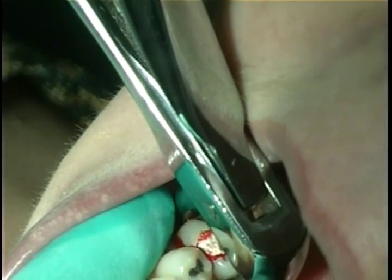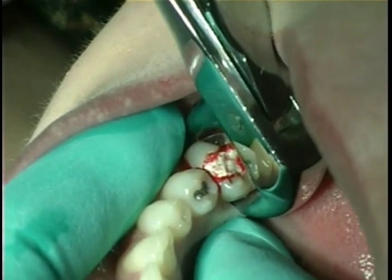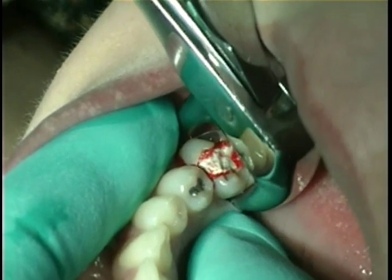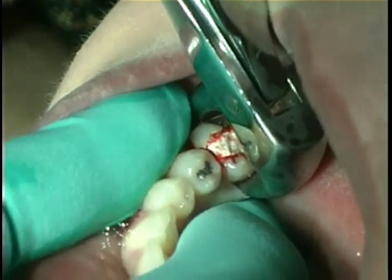The cowhound forceps is seated deep into the furcation and pressure is applied on the handles. Sometimes this is adequate to extract the tooth, but in this case the crown fractures off.